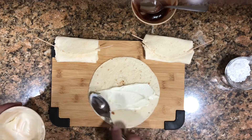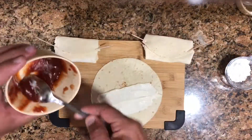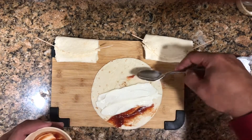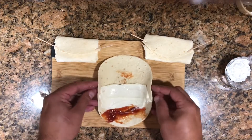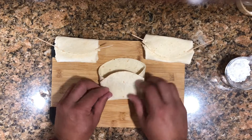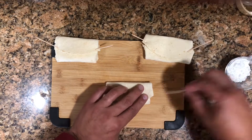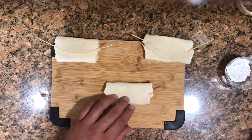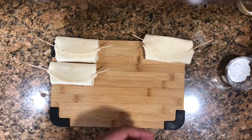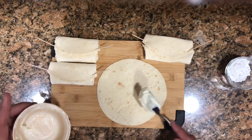If you need more guava or cream cheese, you just make more — however many you want. Here it's only three of us, so three or four is fine. You fold it sideways first, then up, then down, and secure with toothpicks. These are ready for the deep frying process. I'll make another cheese-only one here.